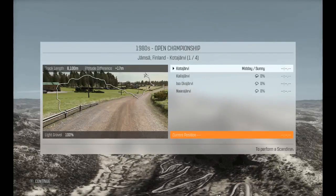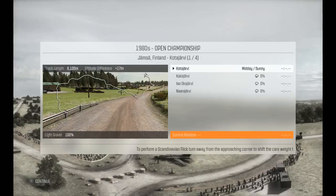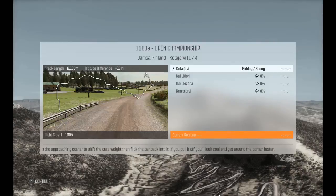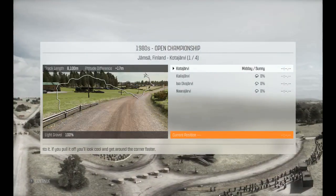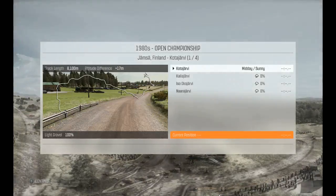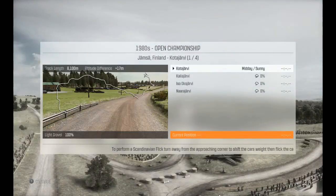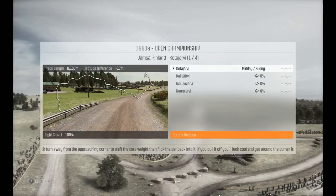Hi everyone, I'm Martin, aka Steve McQueen, and welcome back to My Dirt Rally. We have just kicked off the 1980s championship in the BMW. We've just done the first round in the Open championship in Germany, and we came out in second place, which wasn't too bad. We have no setups for this vehicle at the moment, so basically it's just playing. Upgrades are coming slowly, but we're moving on to Finland. This is going to be interesting in the rear-wheel drive Bimmer.